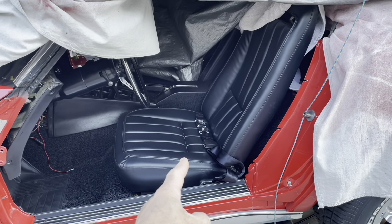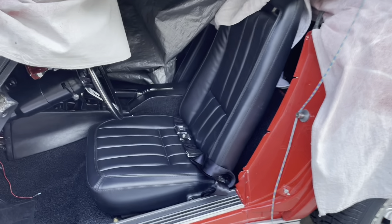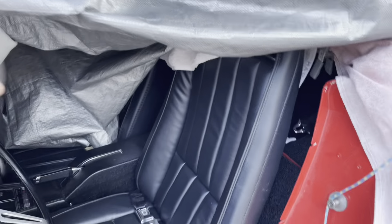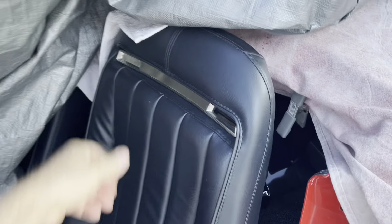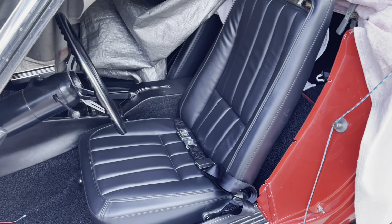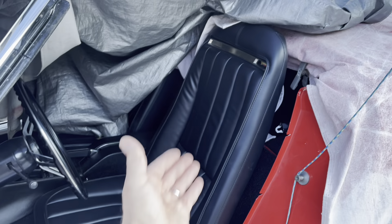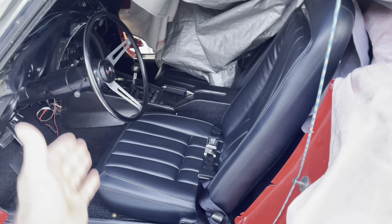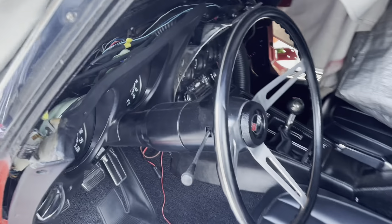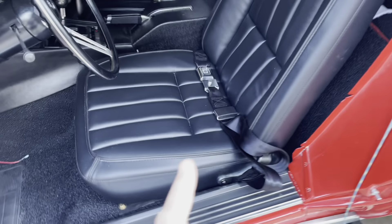But first, check it out. I put the seats in without you because it was dark — it was last night, in fact. It's so hot out here, you guys, I can barely do anything. But what do you think? The seat's in, I got the steering wheel on, I got the dash going in.